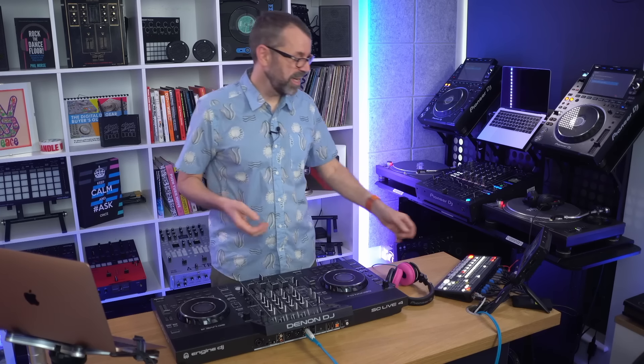Welcome to the Inside Track edition of the Digital DJ Tips podcast with me Phil Morse. Three burning issues in the world of DJing right now discussed in the next 45 minutes: Bluetooth do's and don'ts for DJs, rotary mixers and whether you should be interested in them, and whether cheap DJ controllers have had their day with modern DJ gear full of features.